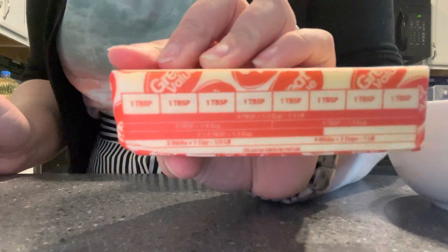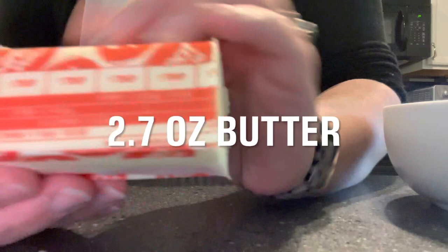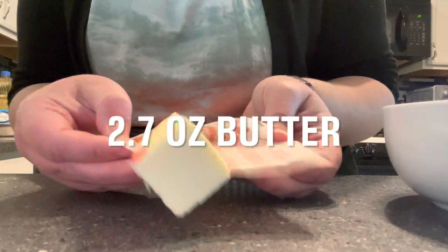We need one-third cup of melted butter. If you're using a stick of butter, here in the U.S. the wrapper gives you instructions on how to get exactly a third cup, but you can also weigh it. Just cut it right where it says one-third, unwrap it, and melt it in the microwave — or on the stovetop if you don't have a microwave. No problem.